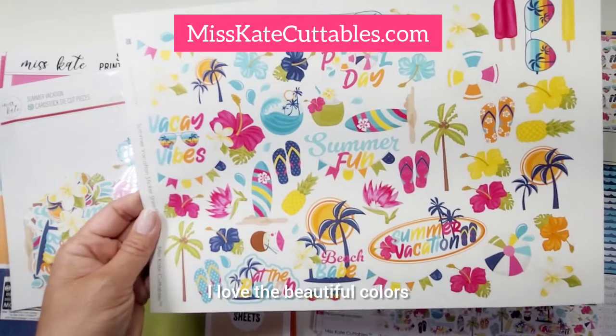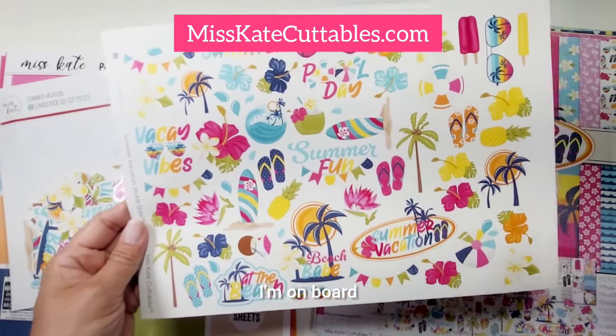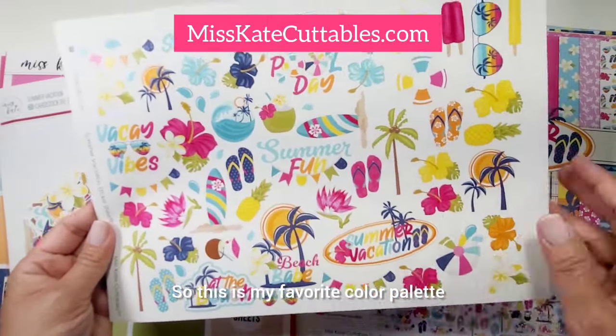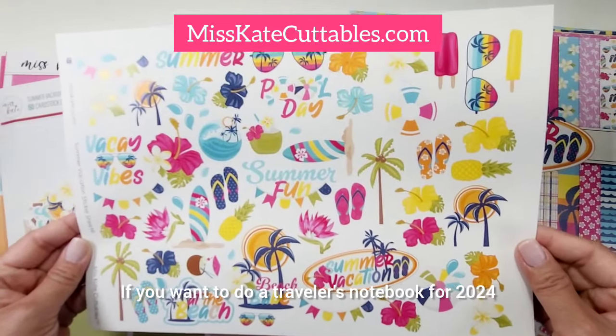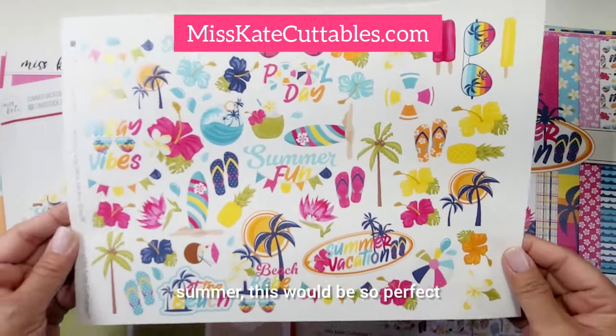These are the stickers. I love the beautiful colors — the blue, the pink, the yellow — I'm on board. And then the sky blue and green. This is my favorite color palette, I just love it so much. This is perfect for any of your summer activities. If you want to do a traveler's notebook for 2024 summer, this would be so perfect.